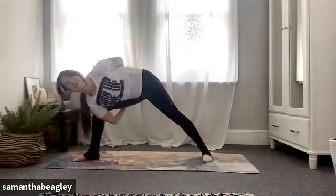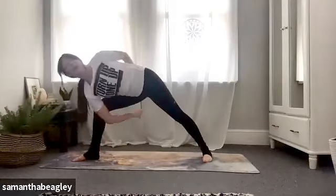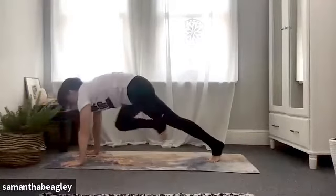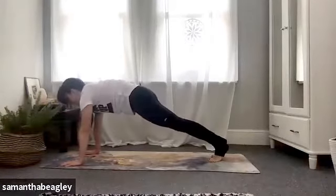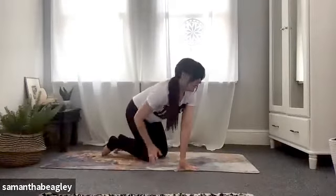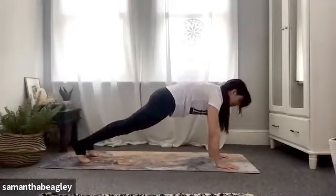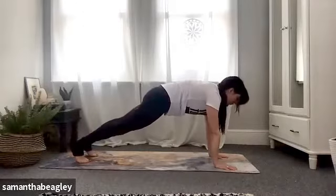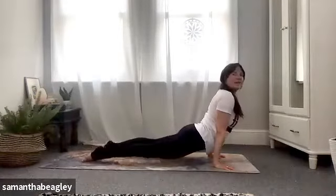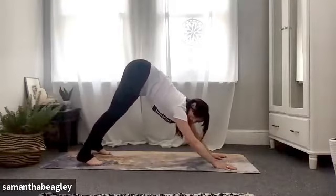Everybody — wherever you are, from either extended side angle, triangle or bind — bring those hands down on either side of that front foot, step back into your plank position. Tuck those elbows in and either push back straight up into your downward dog, or join me for a vinyasa — elbows in, come down through your chaturanga, push forward to upward facing, and push back to downward facing dog. Really nice.